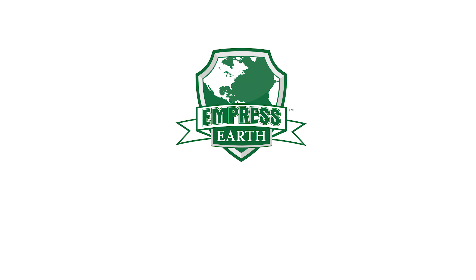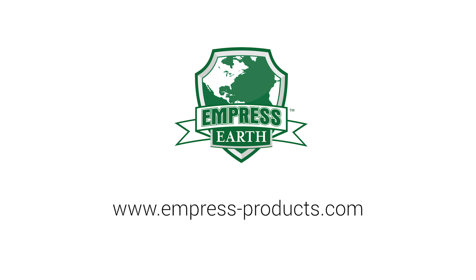To learn more about Empress products, visit us at www.empressproducts.com.